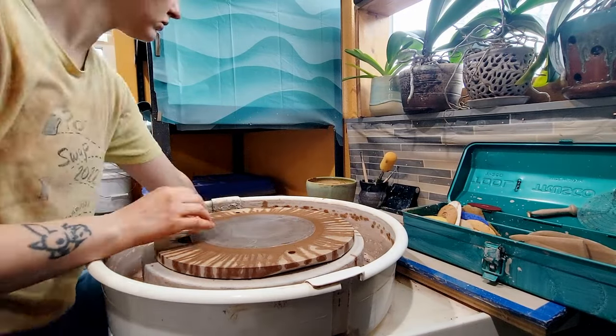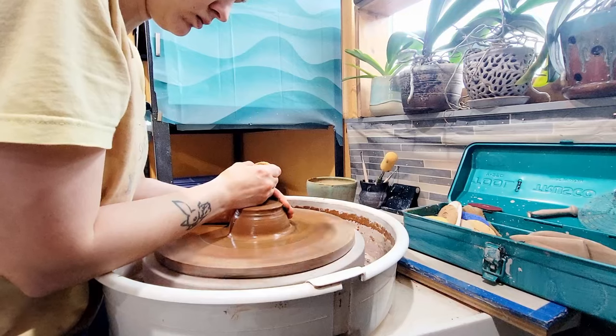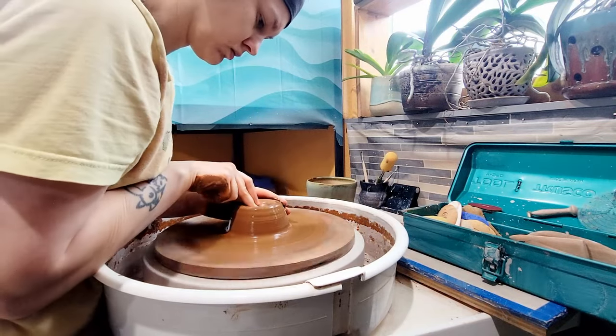Hello friends and welcome back to my channel, Blue Nose Trading. My name is Tori Solis and today I'm going to be making tumblers with Laguna B3 black clay.